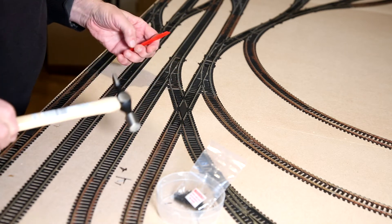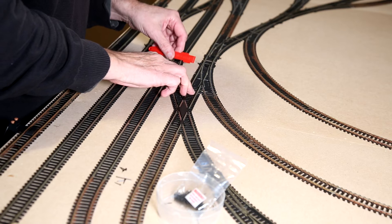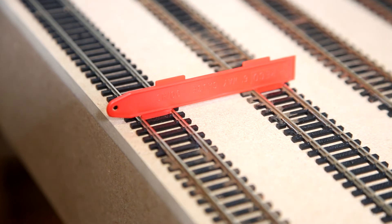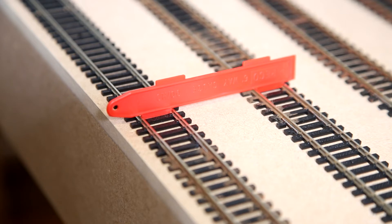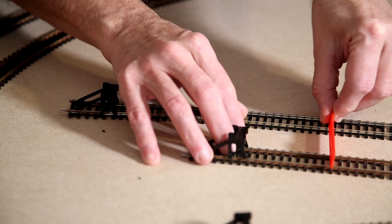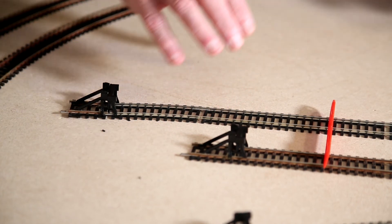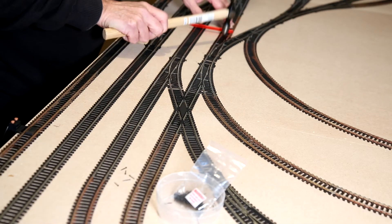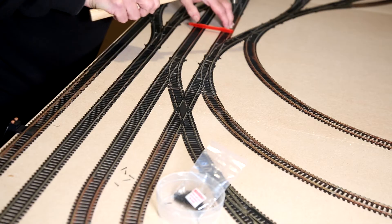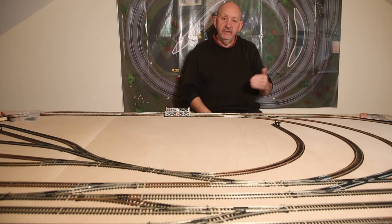As a complete beginner, the Peco system was quite new to me, but one piece of equipment they sell very inexpensively is the six-foot way gauge. It's obviously not six foot — it's a couple of inches long piece of plastic — and it allows you to place two pieces of rail side by side at the right distance for model locos to pass, representing in real life about six feet, close to two meters, between the tracks.